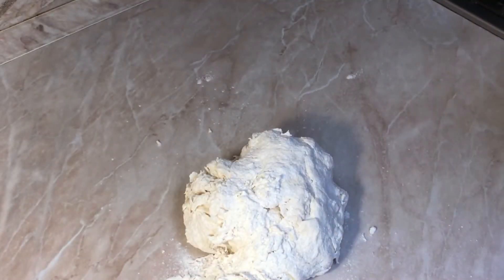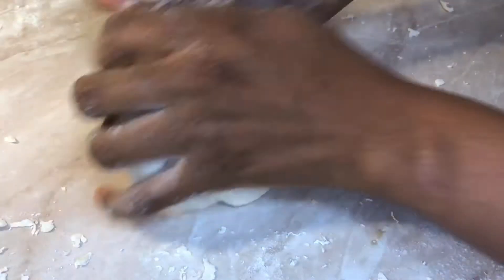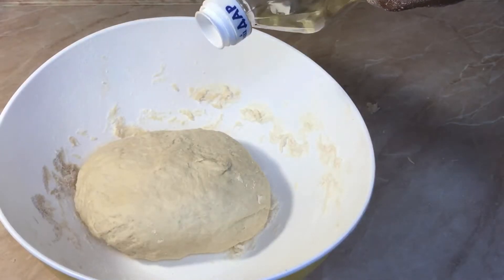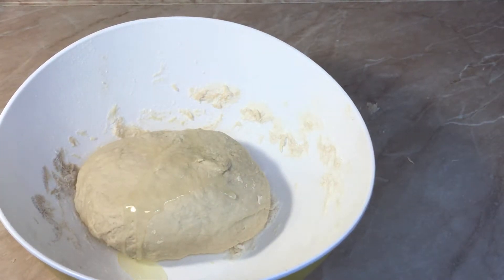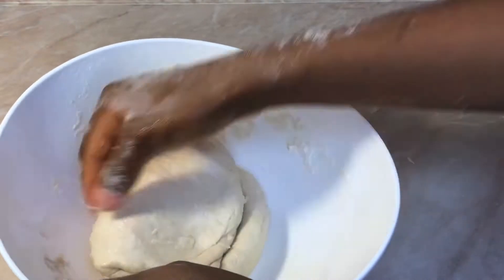Next, we're going to be kneading it all through until it's firm, strong, and stretchy. It's roughly going to take you about 5 to 10 minutes to achieve this. After this, you're going to put oil on the surface of the dough. Putting oil on the surface will make it more stretchy. Then you're going to re-knead it.